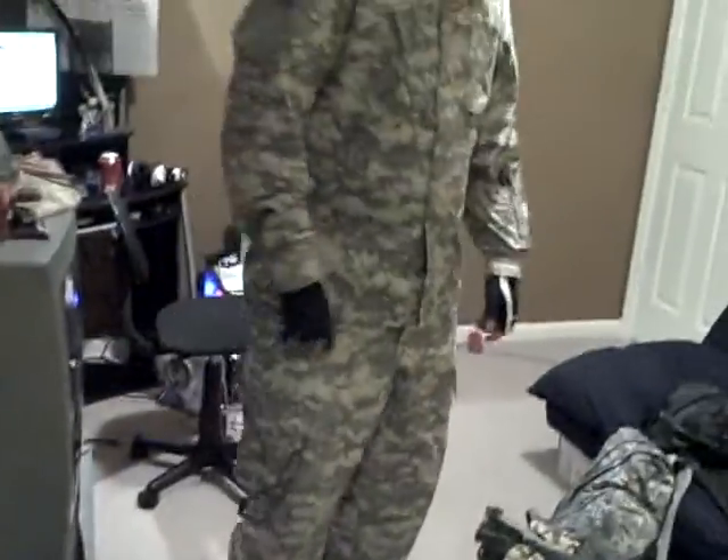My boots. They're Coleman. They're waterproof up to here — that leather line. They're only 20 bucks, so they're good for the deal.